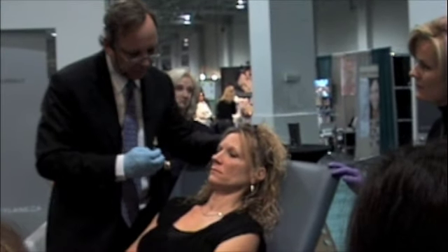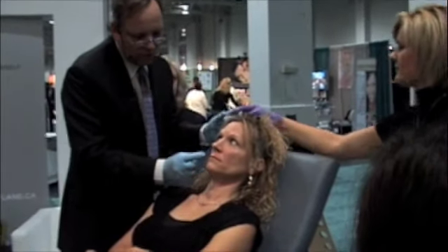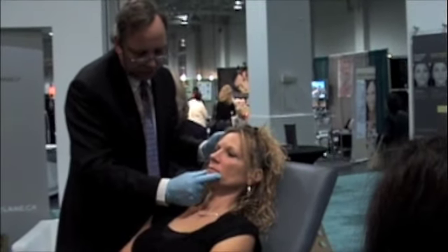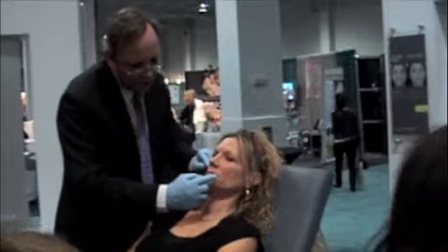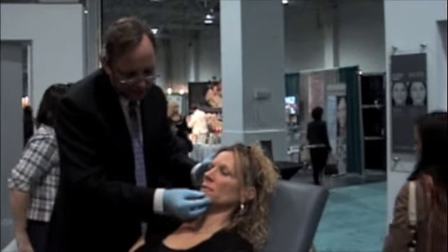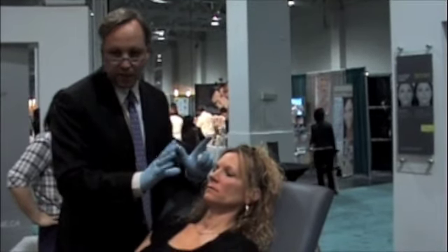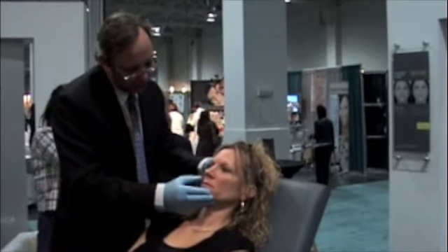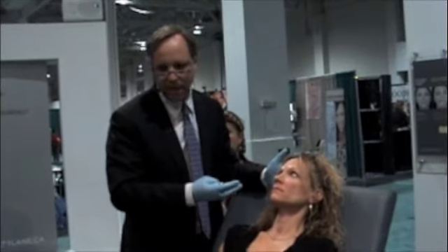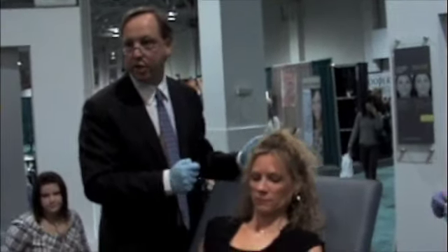So you can see what we've done: we've given her nice cheeks, softened the nasolabial fold, increased the size of her upper lip to balance it, and given her a little bit of pout on the lower lip. Not crazy — nice and natural. What's nice about it is what you see now is what you end up getting.